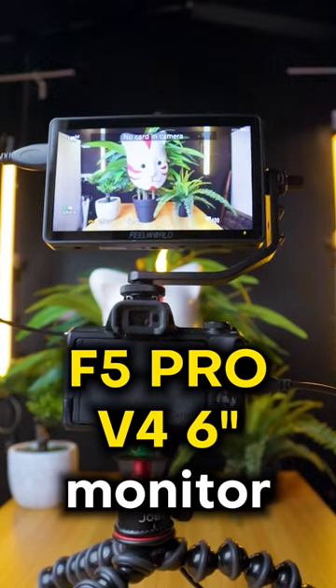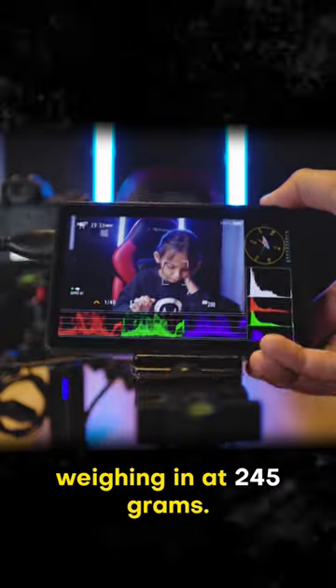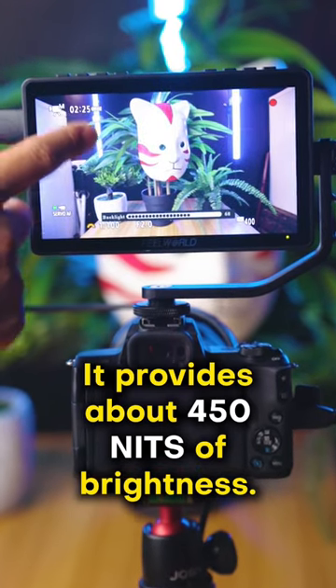This is the FearWorld F5 Pro V4 6-inch monitor. It's super lightweight, weighing in at 245 grams, and it provides about 450 nits of brightness.